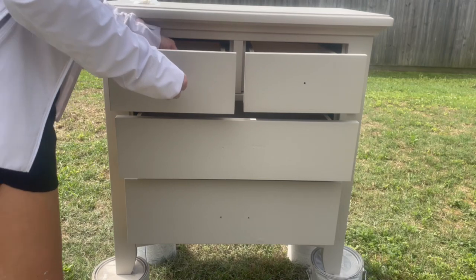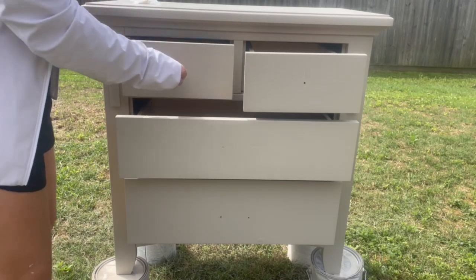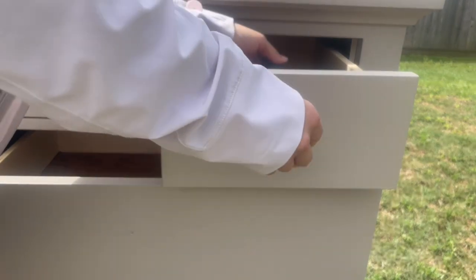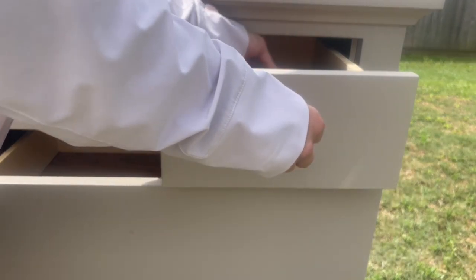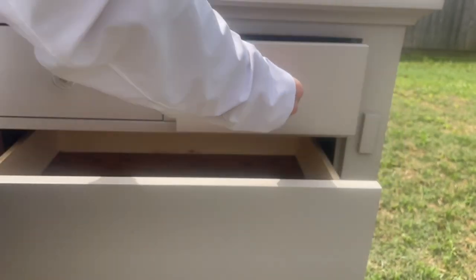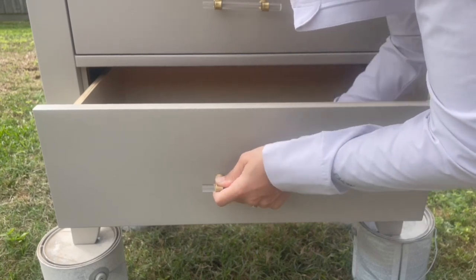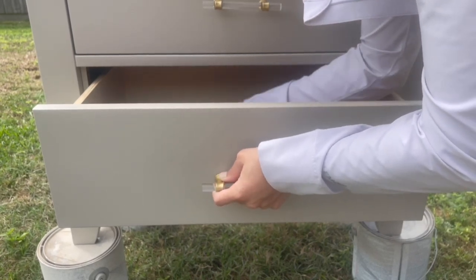I totally forgot to video the process of me drilling new hardware holes, but I added new hardware that I got from Amazon. I had several people over on my TikTok that really preferred the original hardware on this piece, but I definitely didn't agree with them and I love the new hardware. Let me know down in the comments which you prefer.